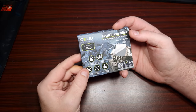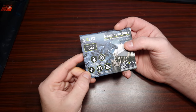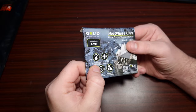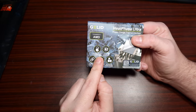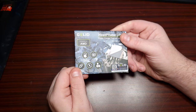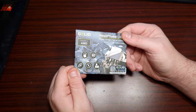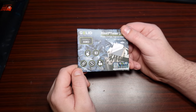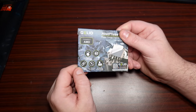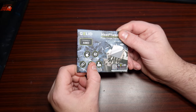It says easier application — yes, it is easier than thermal paste — and easier application and removal. Now the removal part I wouldn't believe, because I tried removing it and it's okay but it comes off in pieces.